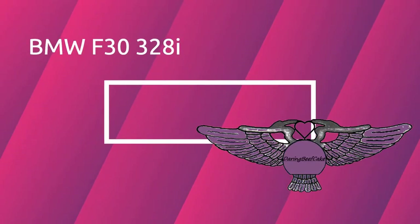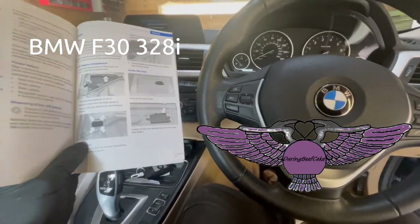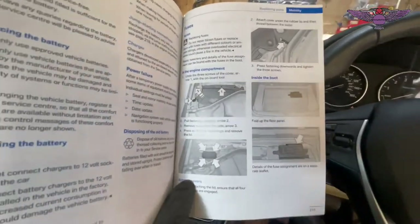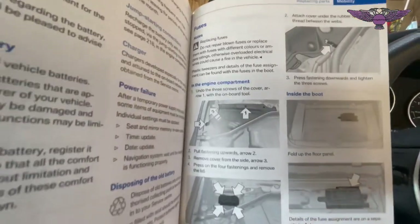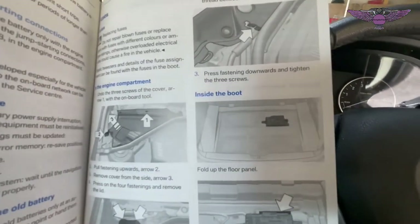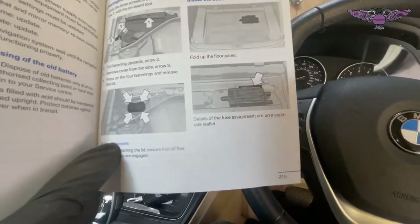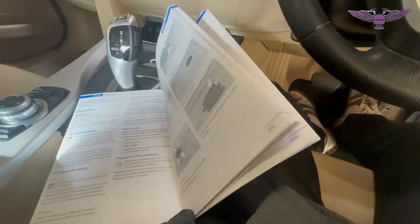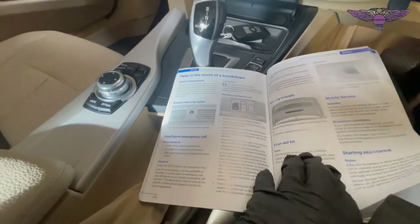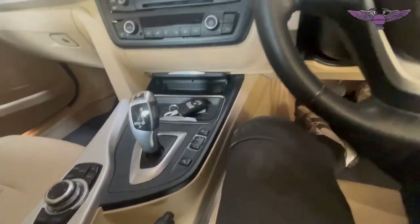Hello everybody and welcome to another video. On today's video I have this BMW F30, day 2013, and I'm just going to show you the location of the fuses. If you look at your manual it shows you there are some fuses in the engine compartment and also inside the boot, and the details of the fuse assignments are on a separate leaflet. This particular model is a 328 2-litre twin turbo, so there are only two fuse boxes.